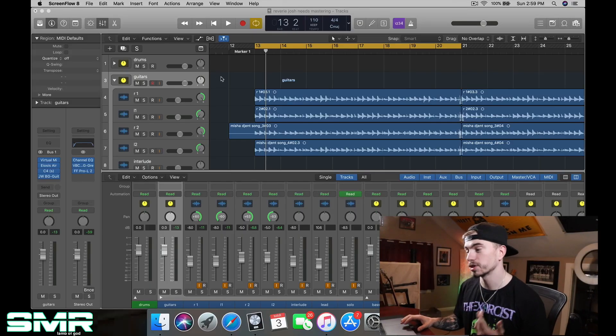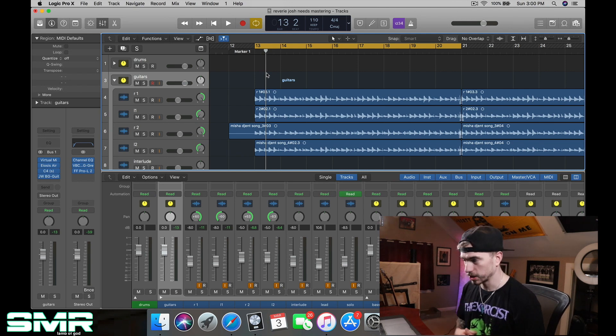I guarantee you it will not fit. So without further ado, let's get into it. This track is called Reverie — it's a song off my third Lunar Muerta EP, Recollection.